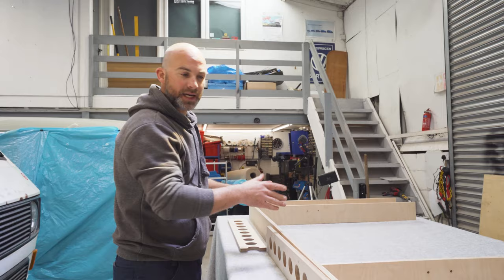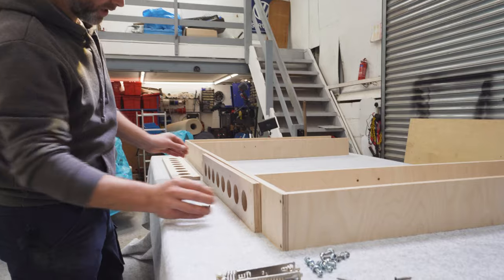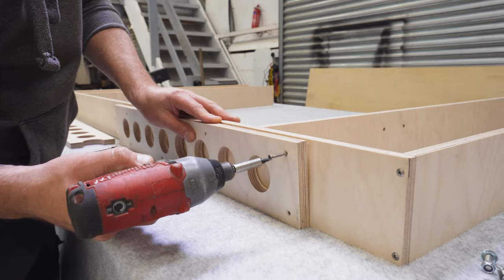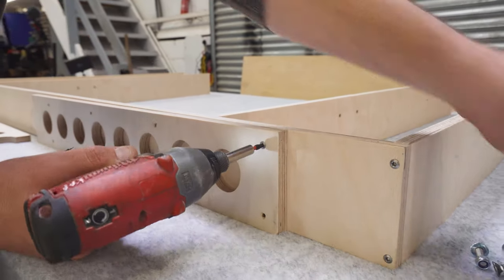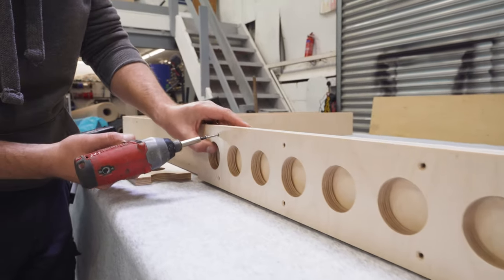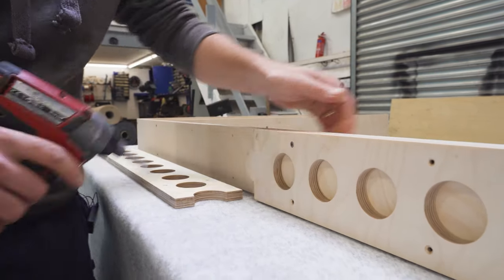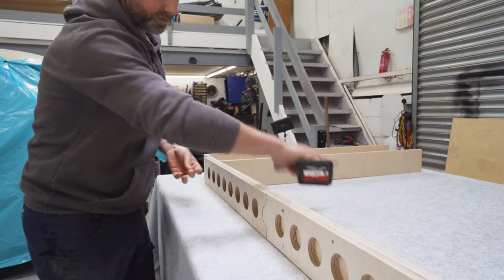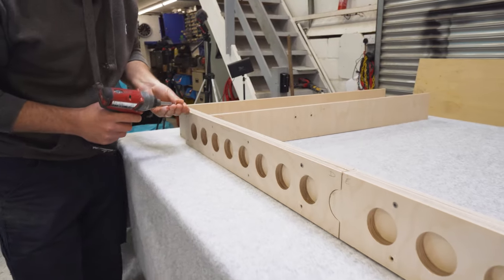Once Parts B and C are installed, you can go ahead and fit Parts D and E, which create the lip on which the Rusty Lee bed sits. There are plenty of screws to hold them on all the way along the length. I'm just lining a few up first so they're in position, then I'll go in afterwards and do the rest of the screws up.